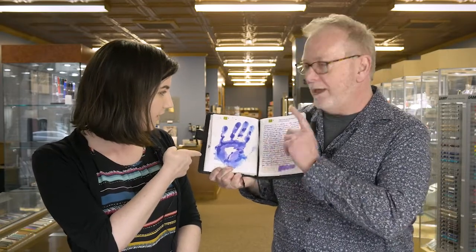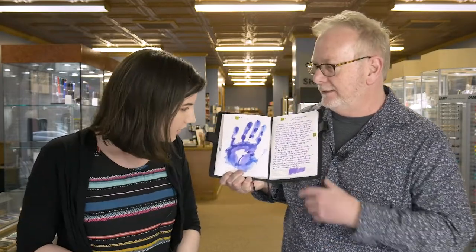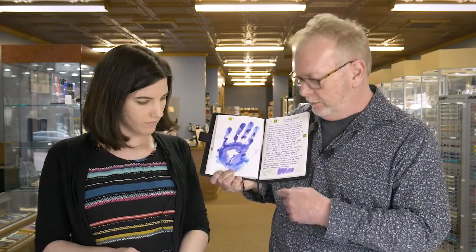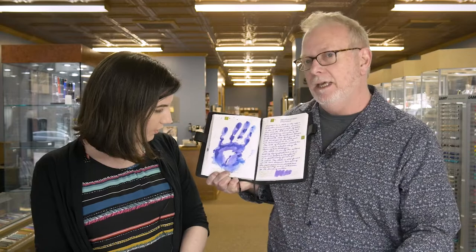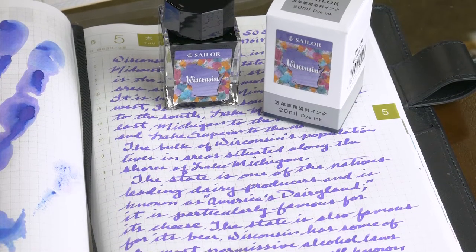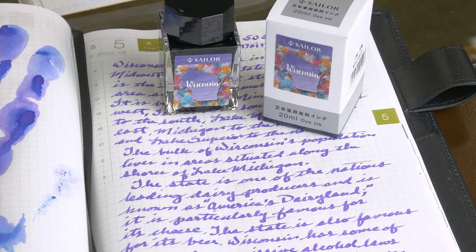Look at that, it's a dual shader. Well, only on the handprint. I was going to say that the handprint is quite different from the swab. There's a swab. There's a handprint. You've got so much more blue. Interesting. I can still see a little bit of the blue in that writing, but yeah, it's much warmer.